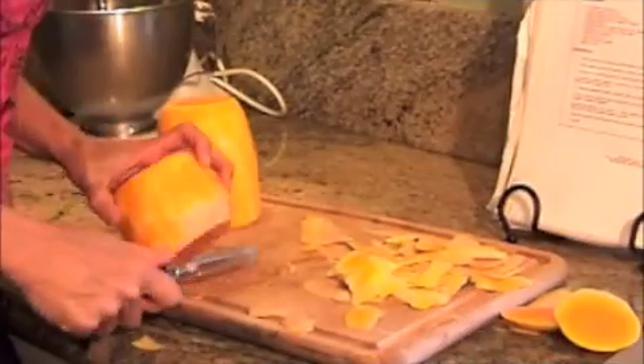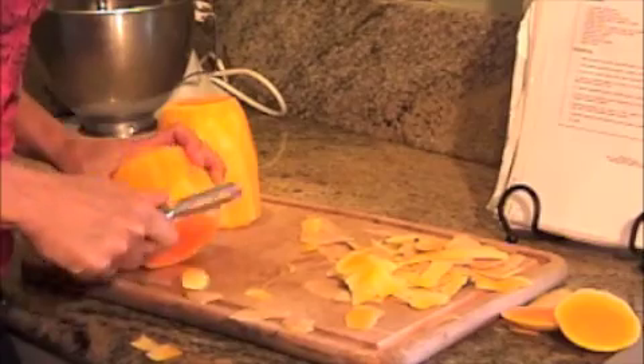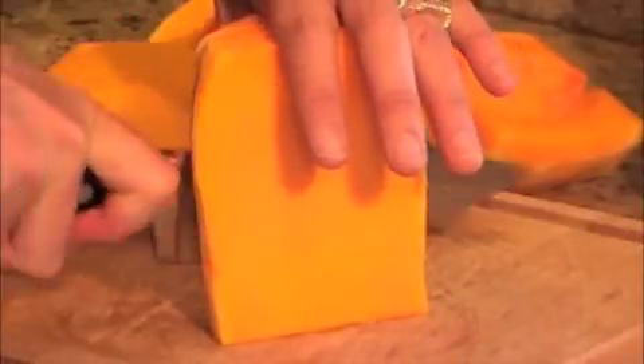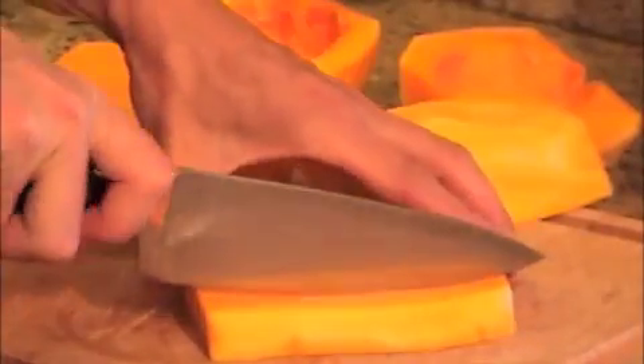The first thing you have to do is set that butternut squash free from its skin, which can take a little work, and remove the seeds. You want to cut it into chunks that are about under one inch in diameter going both ways.